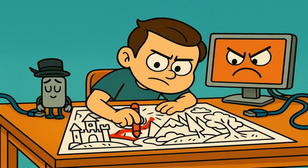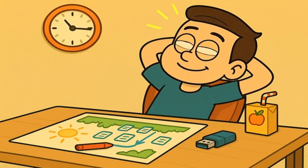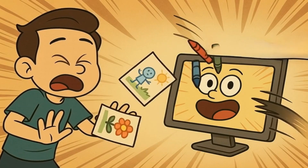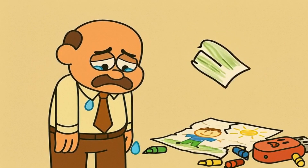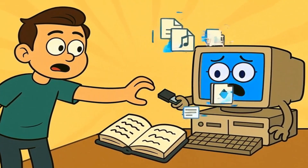Now, imagine you're working on a really important drawing. You're using crayons, and you have paper spread out everywhere. You're not done yet, but you're taking a little break. But suddenly, someone comes along and snatches away all your crayons and paper while you're still working. You'd be pretty upset, wouldn't you? You might lose your drawing, or it might get all messed up. That's exactly how your computer feels when you yank out the USB stick without any warning.